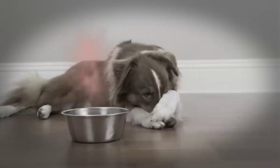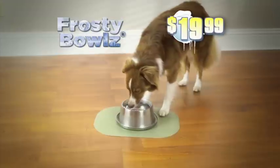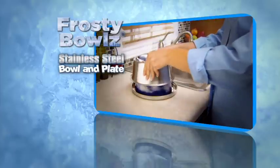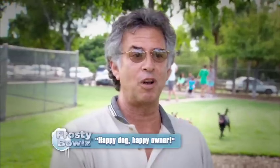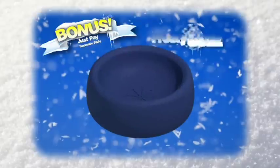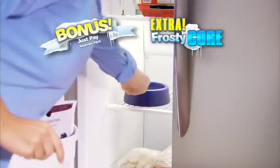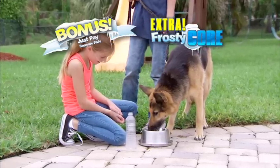Say goodbye to water that's warm and old. Keep your pets happy and refreshed with Frosty Bowls for just $19.99. It comes complete with the stainless steel bowl and plate system and the Frosty Bowls Frosty Core. If you love your dog, why not buy something that can make your dog happy, makes you happy. As a bonus, we'll send you an extra Frosty Core — freeze one while you use one, and your pet will always have perfectly cooled water. Just pay separate processing and handling.